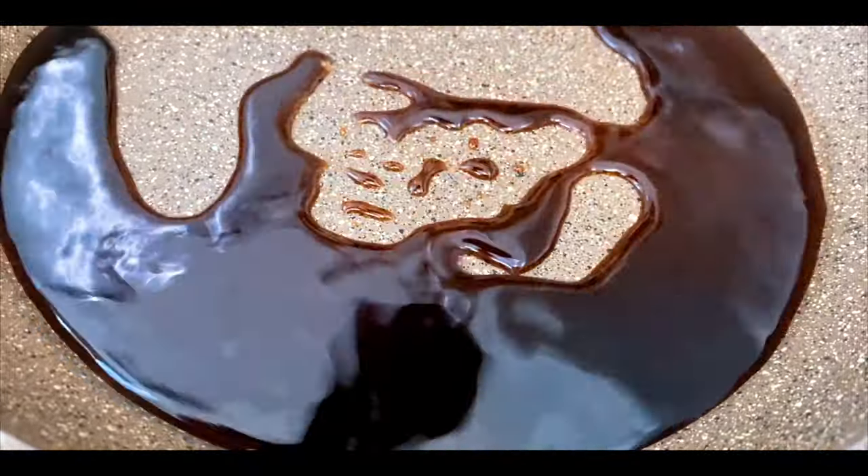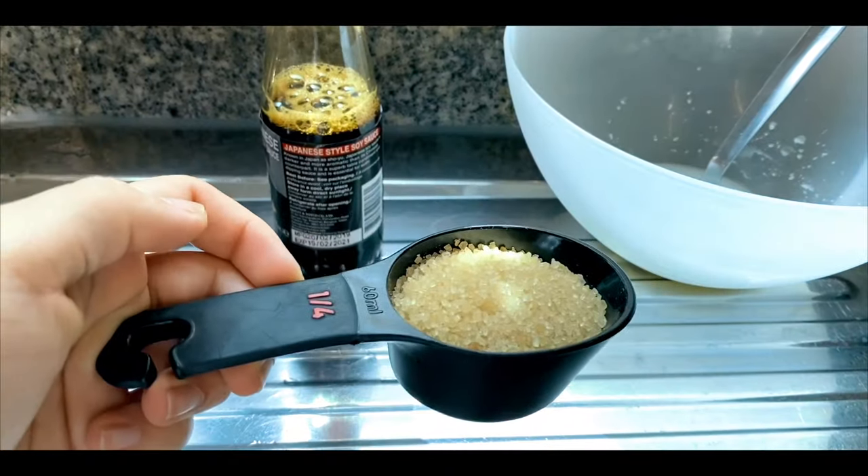Then add 1 tablespoon of soy sauce, and add salt and pepper.